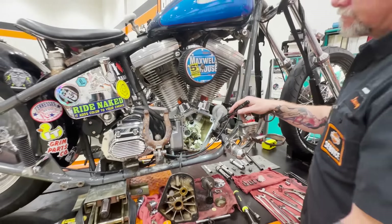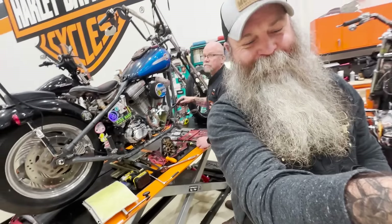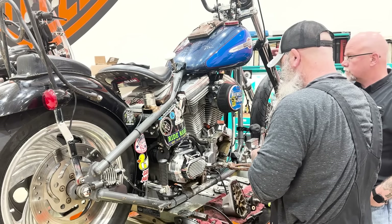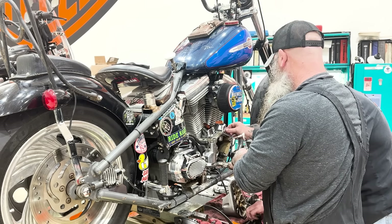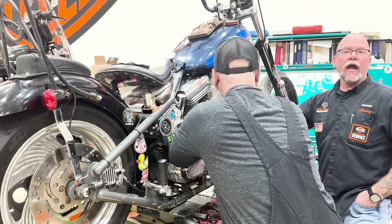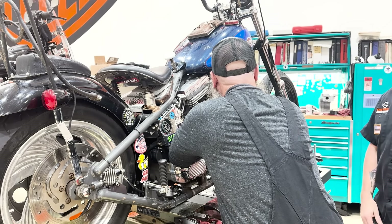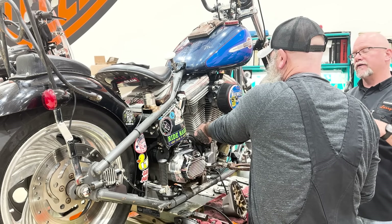Well, you're going to have to do some thinking on that one. I'm going to have a Barnett clutch in my bike so it grabs a little faster.